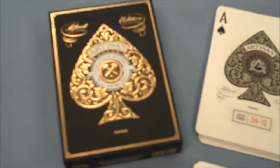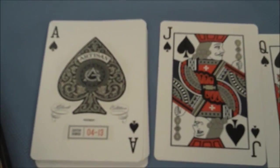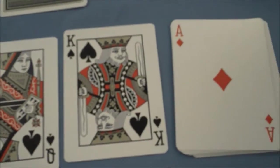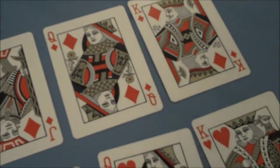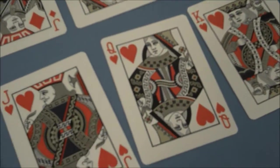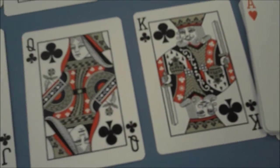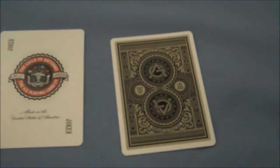Just to take a look at the black artisans really quick — the black artisans are very similar to the white artisans. The only major difference is that with the white artisans you get a gold foil accent through the courts and back design, and with the black artisans you get a silver foil accent through the courts and back design. Otherwise you get the same gaffs, the same design jokers, and the same court cards.